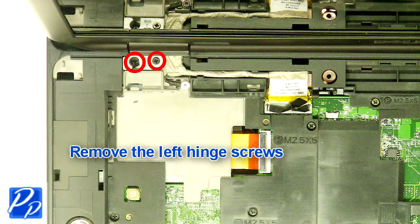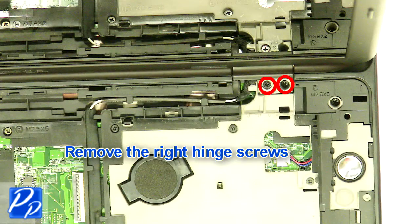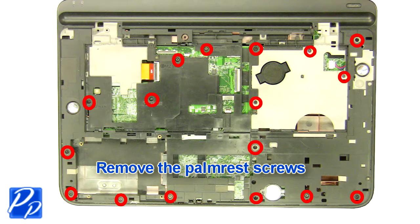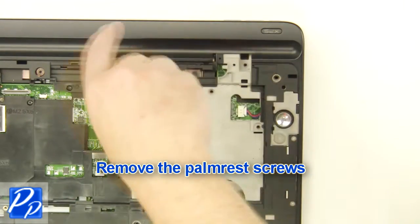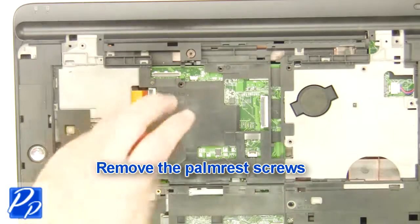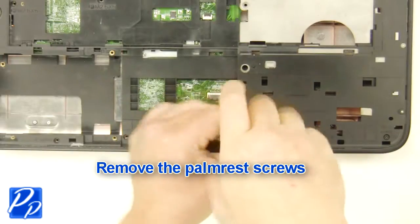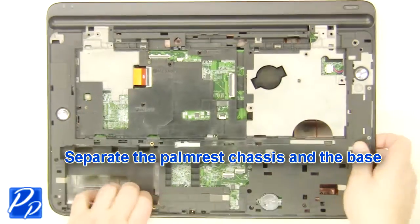Remove the left hinge screws. Remove the right hinge screw. Remove the display assembly. Remove the palm rest screws.